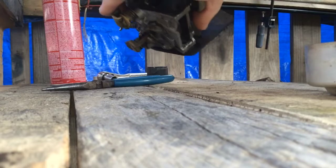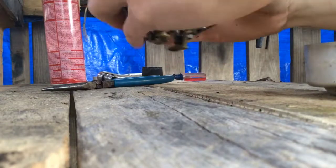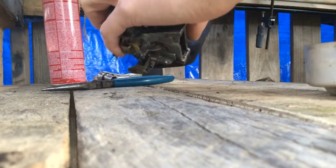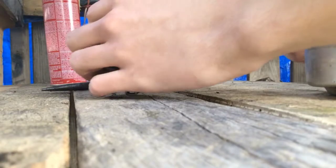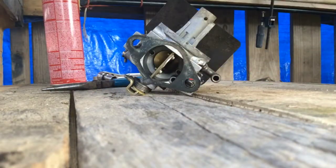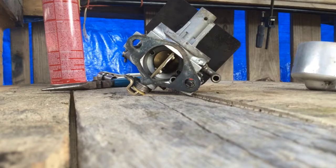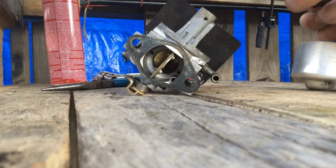I've actually never taken this one apart — this is off my John Deere. I've taken other ones apart, but not this one specifically. I thought I cleaned it last year, but it must have been my MTD, which I got rid of — traded it for a moped, traded the moped for $500 cash, traded that for a motorcycle that's behind me. But that's not what we're talking about here.